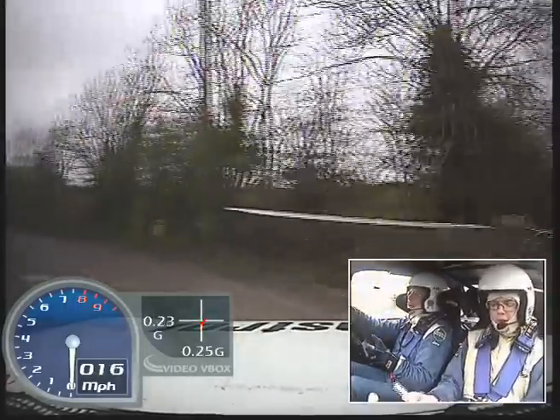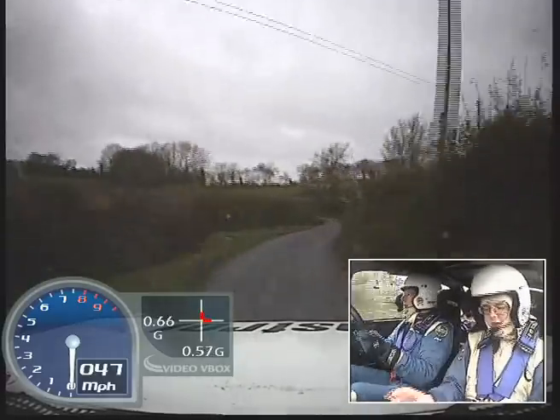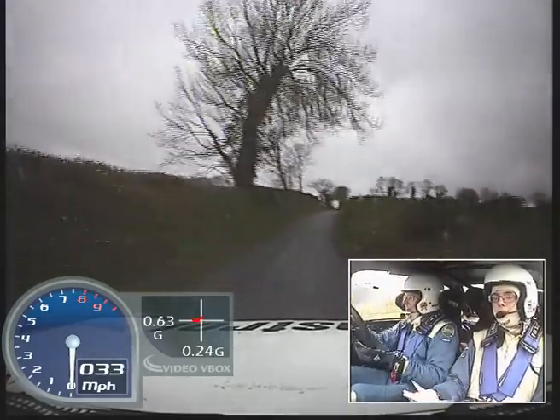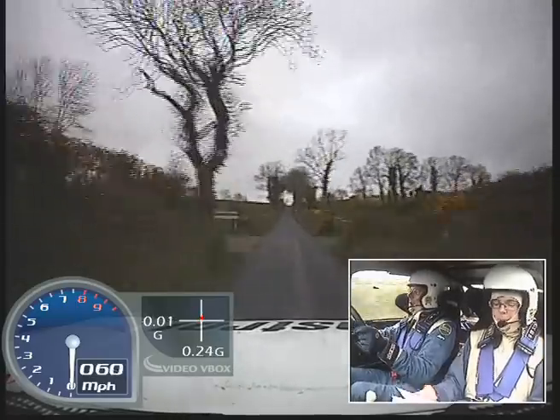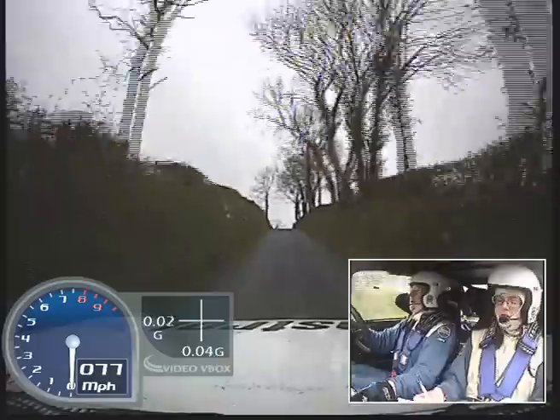Into fast medium left, don't cut. Into fast medium right, 6 left, into square right plus, 300. Crest bump, into mid, over junction, into medium right tightens, over bad mud.